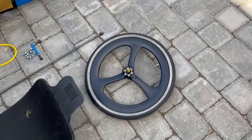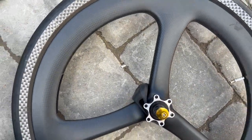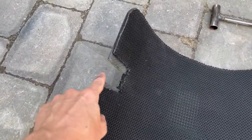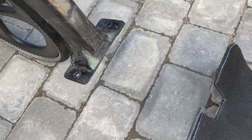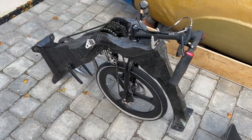These are the components that go in the shell. There's the rear wheel, which has a speed sensor on it. There's the carbon seat that locates into these two slots on the front, and then you've got two bolts at the rear that fix it down into the shell. This is the front end mechanical.